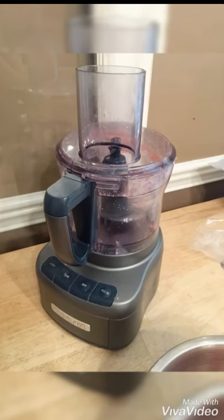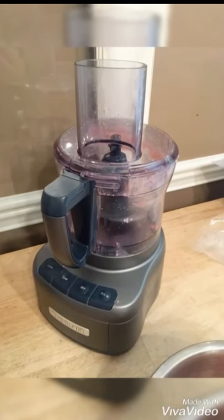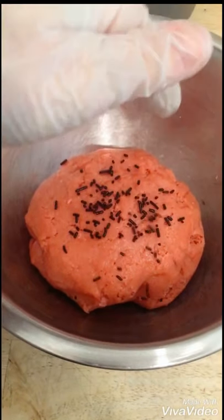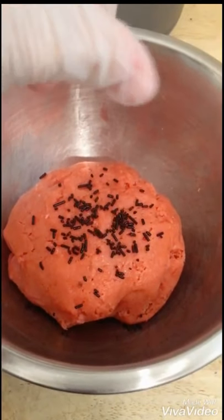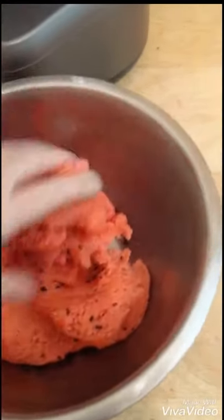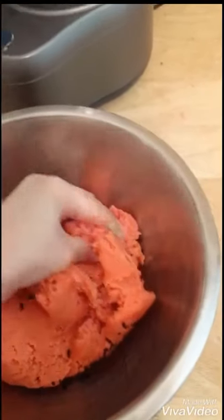Hi everyone, in today's video I'm going to make watermelon cake pops. This is my large food processor, and some black jimmies that I'm going to use for seeds. That's a strawberry cake that I've crumbled up with a little bit of buttercream and put in the food processor to combine.